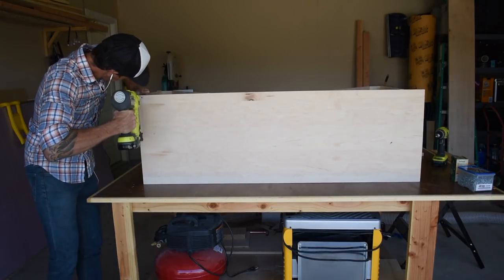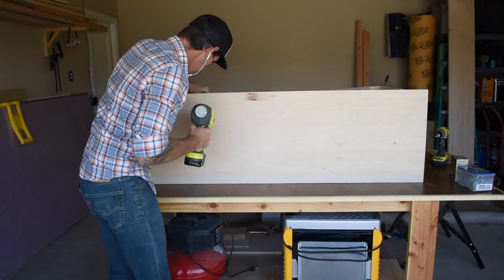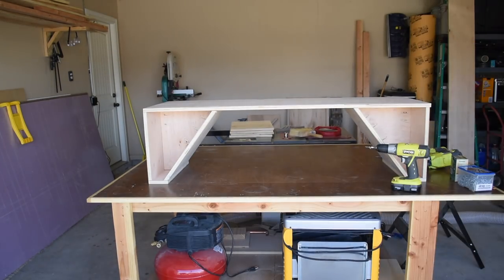Next I attached the seat backs to the upper panel, tacking them in place with a few brad nails. I flipped the workpiece over and before driving in the screws I pre-drilled and countersunk everything.